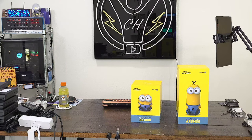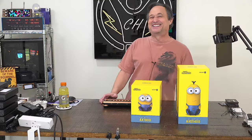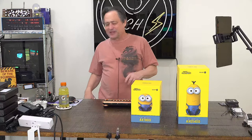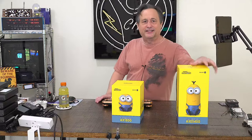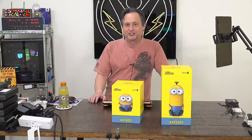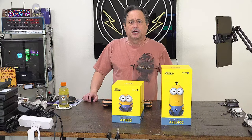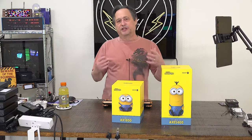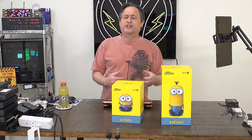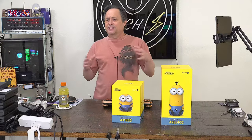I apologize for that, but this package is nearly as tall as me - and if that doesn't advertise to porch pirates, I don't know what does. Today we're looking at these Minions-based routers, and I can't wait to show them to you. Thank you to our members, moderators, and anyone contributing - whether financially or through interactive discussions. This is all about community.